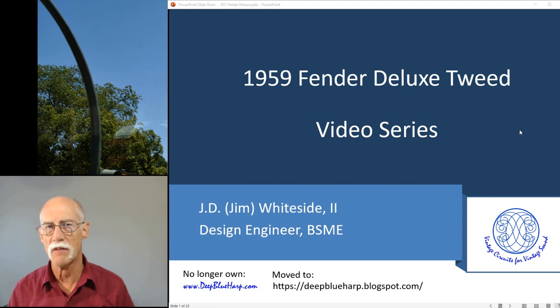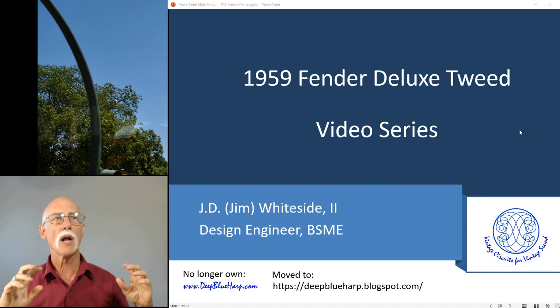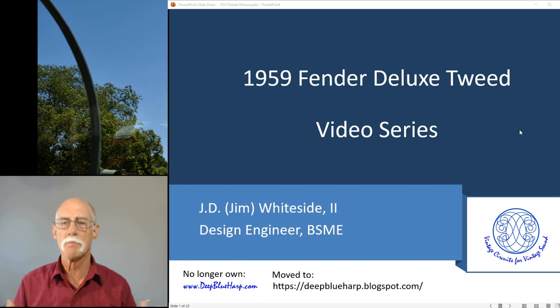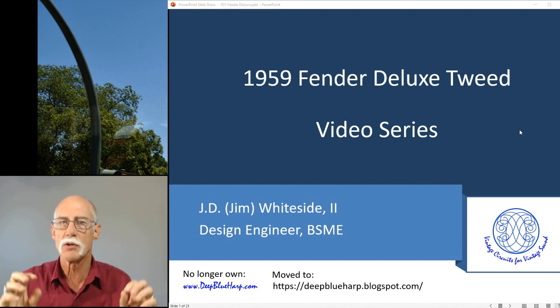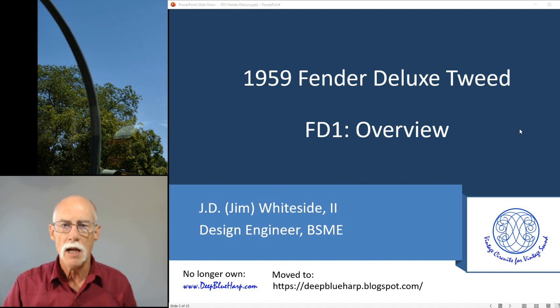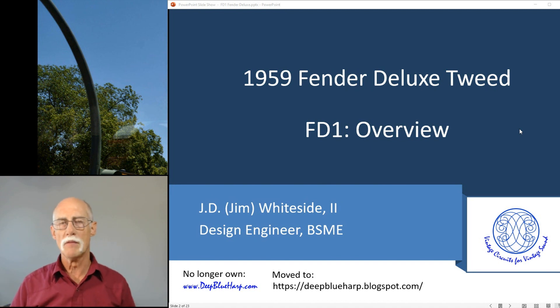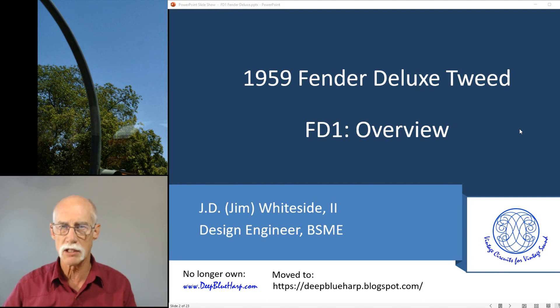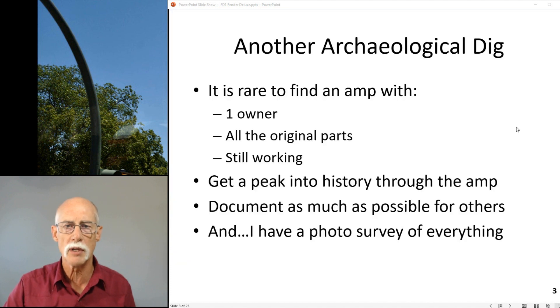This video series is going to be very different. Based on what I learned from the Premiere 28, I'm going to do this series about the Fender Deluxe Tweed and go into details about it in its original condition. This is the overview video and there will be many more videos in a playlist that go into all the details.